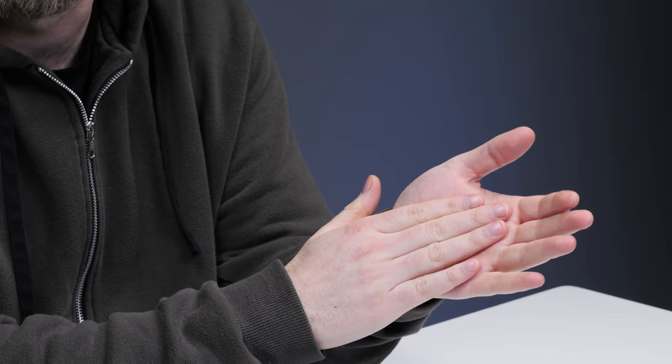You know what I realized? I've been clapping wrong my whole life. I'm always trying to do a symmetrical clap like this. But in reality, the much better clap is to angle it so that your hand hits the palm — it's thicker. So that's the real clap, in case you were interested, Jack.